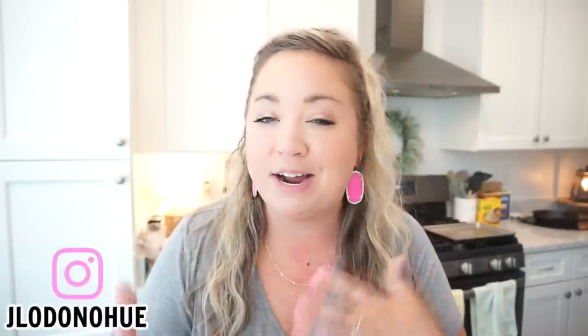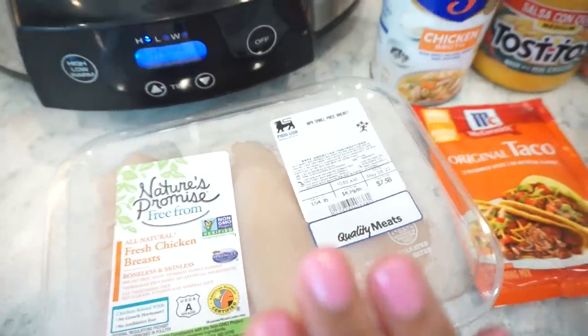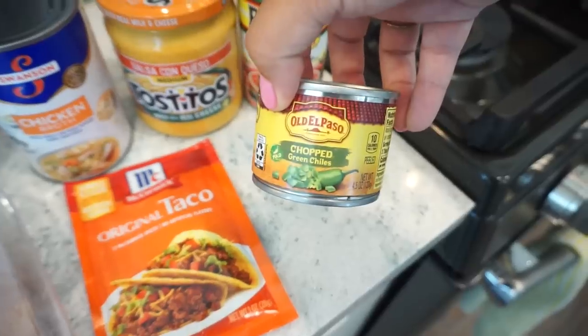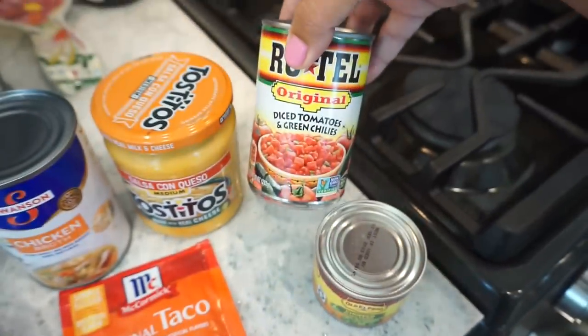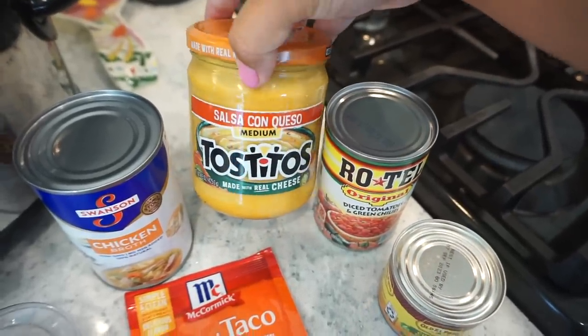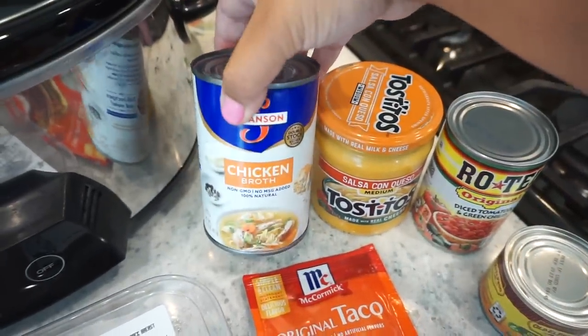For this first one we are making cheesy chicken tacos. I've made something very similar to this before but never with the salsa con queso cheese dip, which is just gonna take it to the next level. Very few ingredients and so easy to make. You're gonna need some chicken breast, taco seasoning, little green chilies, a can of Rotel, a jar of salsa con queso, and a can of chicken broth.